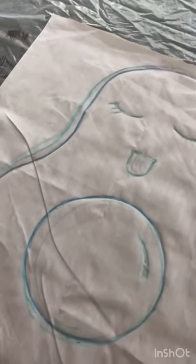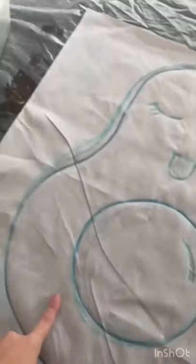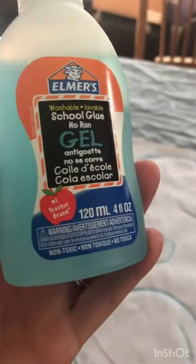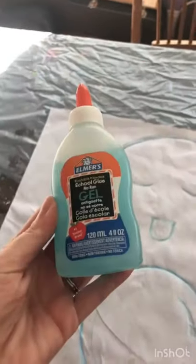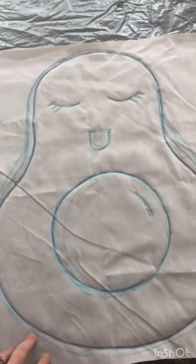Today we're gonna be making some fun pillows with a fake batik style. First we drew our pattern onto the fabric with some chalk and then went over it with this very special school glue washable gel glue, which actually stays in place. We've let it dry so our next step is gonna be painting it.